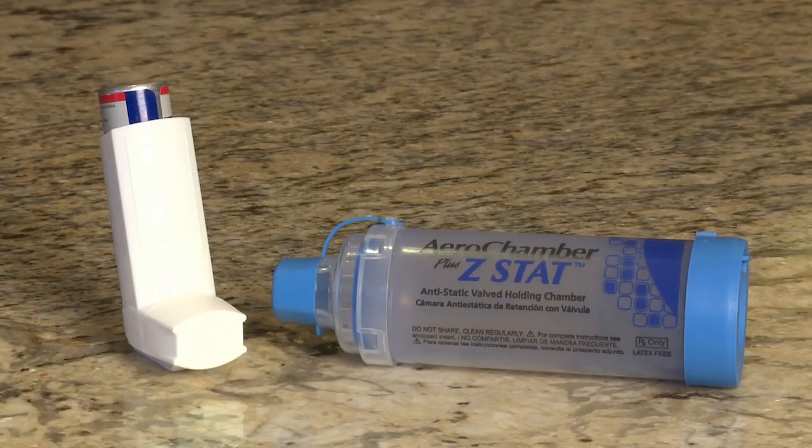Most MDIs should be used with a spacer. Combining the MDI with the spacer makes the medicine easier to use and work better. The MDI and the spacer are joined with the MDI adapter. The medicine is held in the spacer body and breathed in by the mouthpiece.